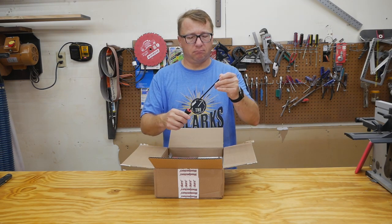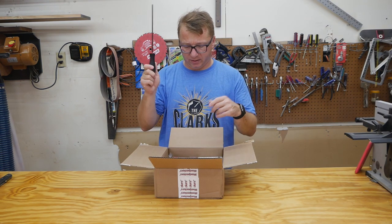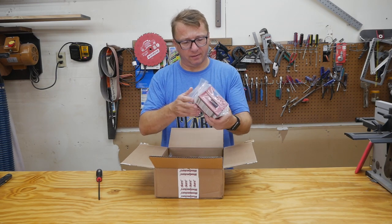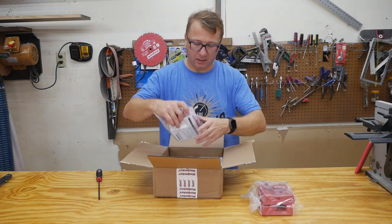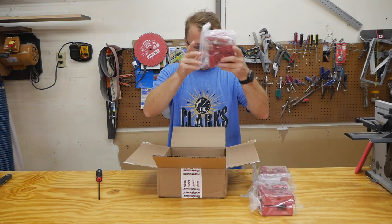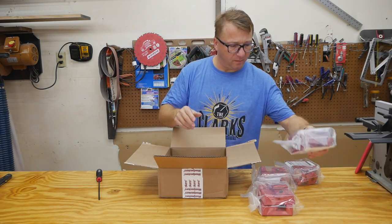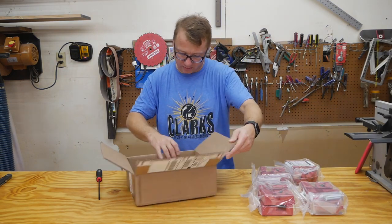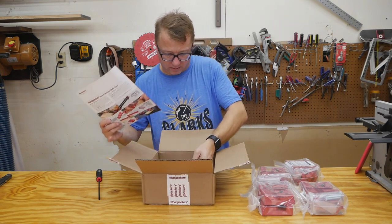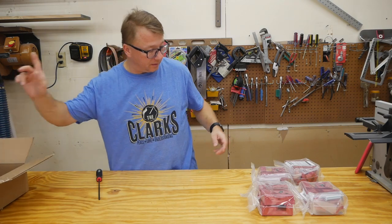We have a hex screwdriver, 3/16. Looks like we have one bag, two bags, three bags, and four bags. And some catalog and an invoice, which is pretty typical - set this aside.